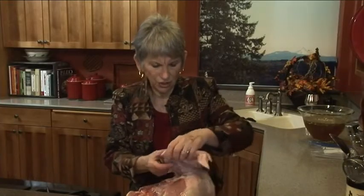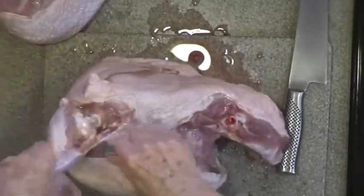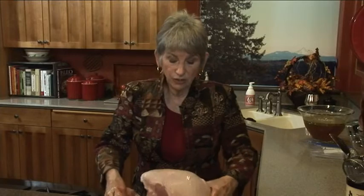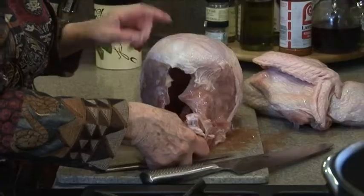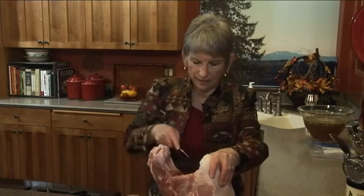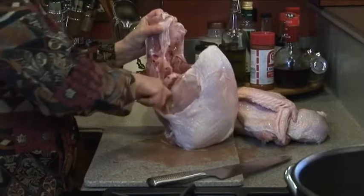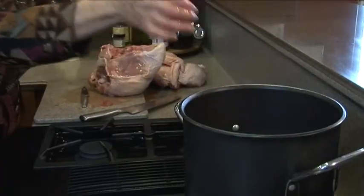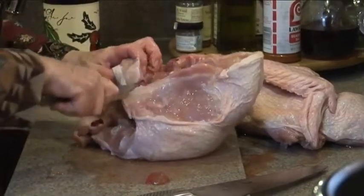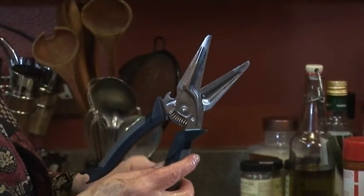Now I'm going to marinate the whole turkey - we're going to barbecue the breast outside and roast the wings, legs, and thighs in the oven. I'm going to keep the bone in on the breast and get the back off so it can sit on the grill easily. This back is going to add so much flavor to your gravy, so we're going to put that in the pot. I'm using scissors from Pampered Chef to separate the back from the breast where it was getting hard to pull apart.